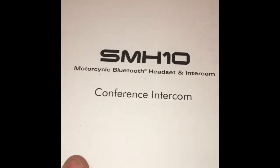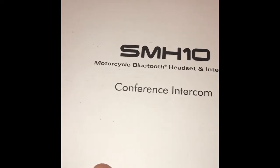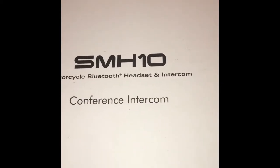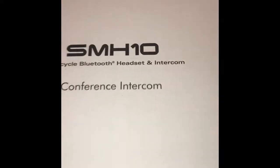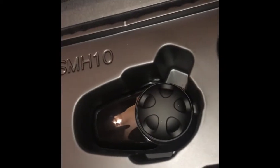The Sena SMH10 — you're supposed to be able to connect four different ones to each other. This is just so we don't have to holler at each other. We can talk to each other without putting a visor up or slowing down for hand signals.